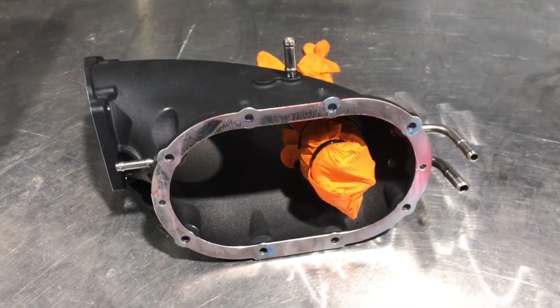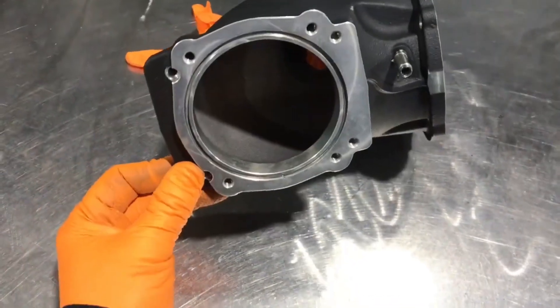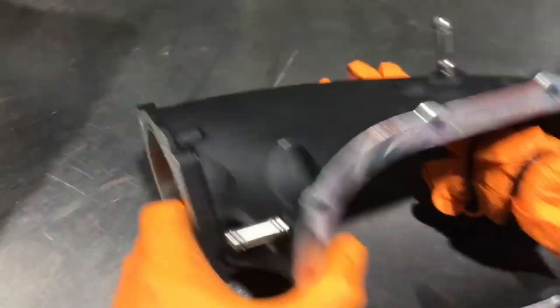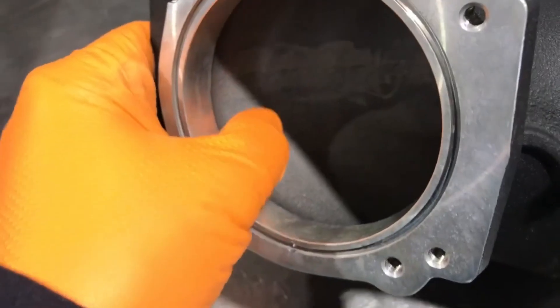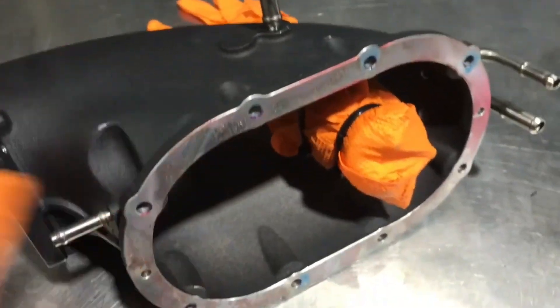Today we're going to work on this Harrop TBS 2650 Supercharger drive snout. What I'm going to do is port it out for a bigger throttle body and polish the inside to make the airflow smoother. It's got a rough finish on the inside and there are a bunch of bosses which are impeding airflow, so I'm going to cut those off as much as I can and then port and polish the rest of it — hopefully we'll see a little bit of gains out of that.